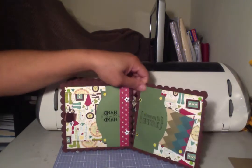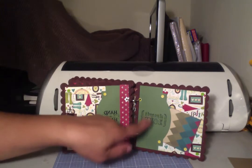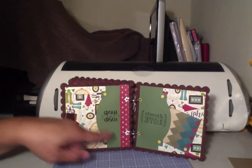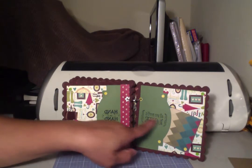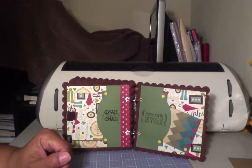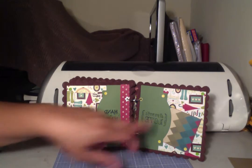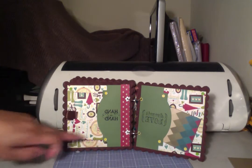On the inside, the first two pages use the Lacey Labels cartridge — I cut the die cut in half. This says 'all you need is love' and this says 'hand in hand,' and I heat embossed it. I got the stamps from Big Lots, and then I just added a couple of button brads to the corners and to the pockets.